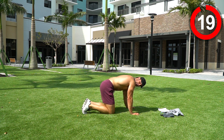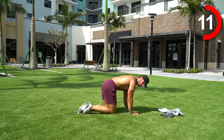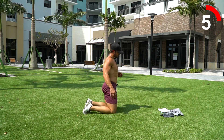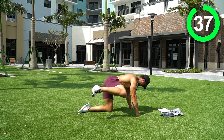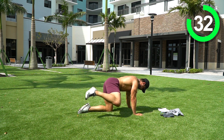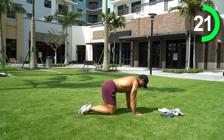We're staying in this position to finish with fire hydrants. In this all-fours tabletop position, come out to the side. We're focusing one leg at a time — 20 seconds on the right, 20 seconds on the left. Set yourself, here we go. This one's tough. Come on — three, two, switch out to the other side.